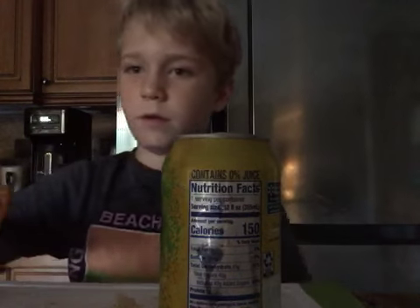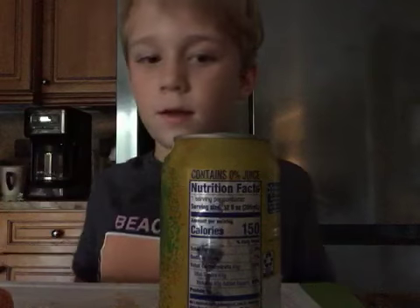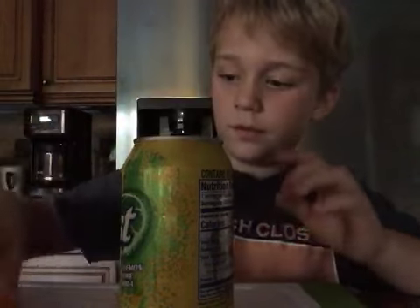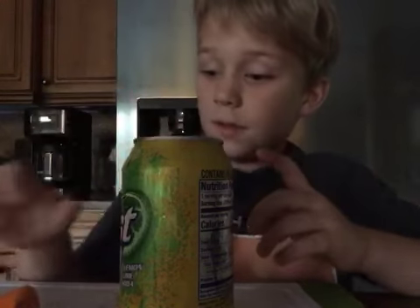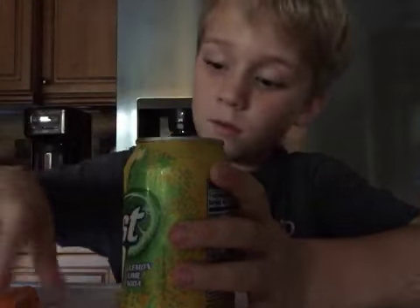Welcome back to another video. Today we are going to be making this orange sundae looking thing. You need to twist up and then cut oranges into little pieces like this, and then you're going to squeeze it through and into the cup.